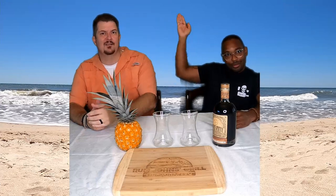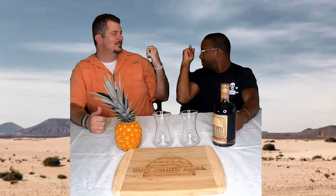Hey everyone, this is Rum John and Bourbon Bow. We are doing an episode at the beach — or maybe we're in the desert. It's hot. We're doing a different episode — not at the bar and not at the kitchen. It's a little toasty in southern Florida. It's actually really hot everywhere, so we're just going to try and do this roaming with a green screen and have some fun.